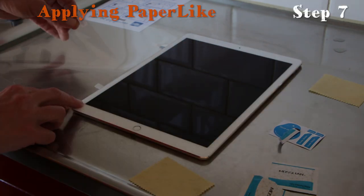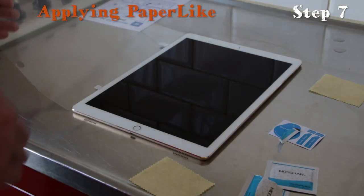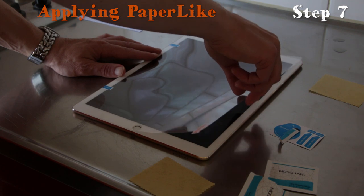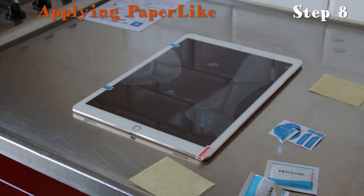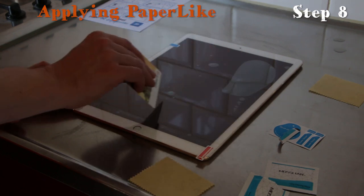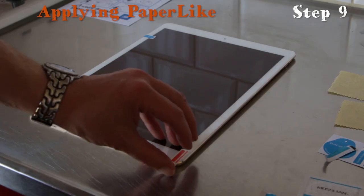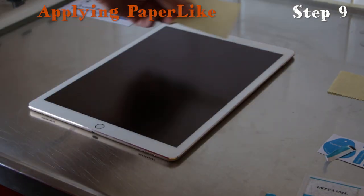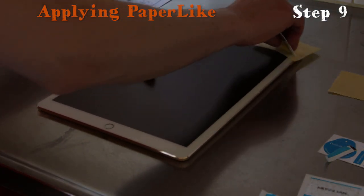Step seven: pull off the protection screen labeled side one and place the Paperlike on your screen. Step eight: grab your card to remove all the bubbles — apply it softly, first getting rid of the big bubbles, then the smaller ones. Step nine: remove side two of the protection screen. Check if you still see any bubbles, and use the dry wipe as protection with your card to remove the last bubbles.